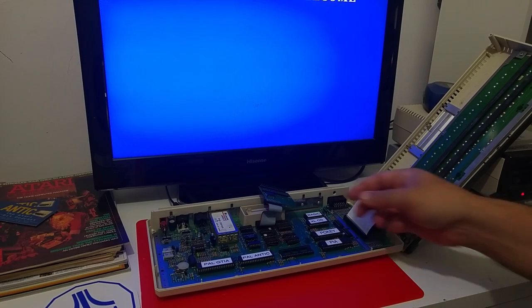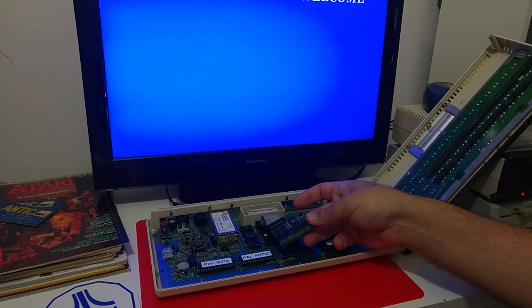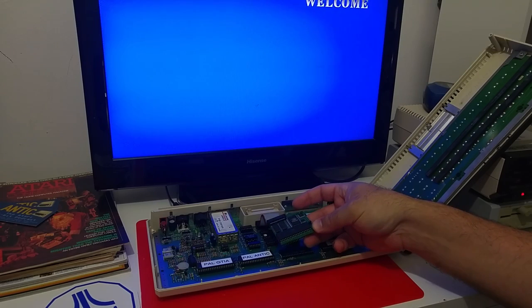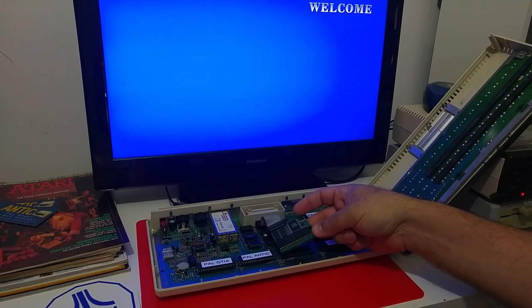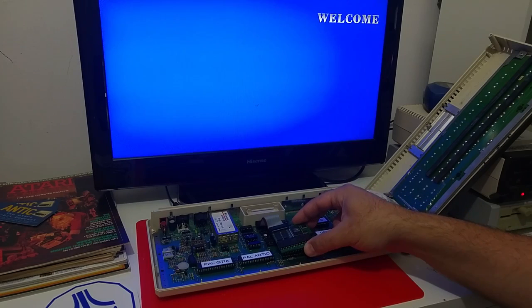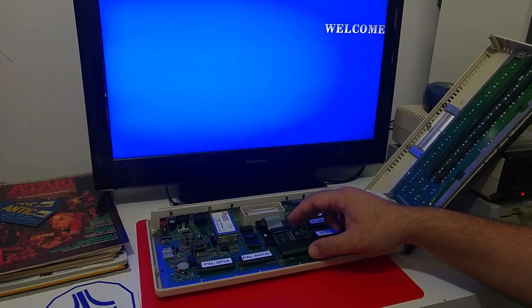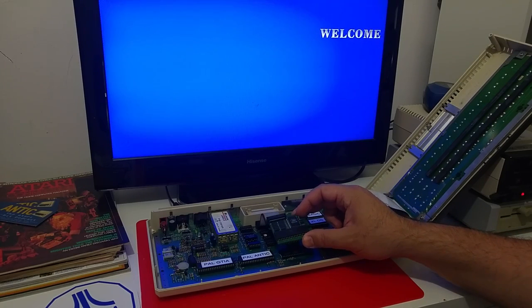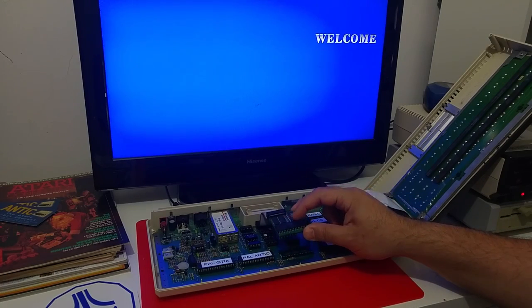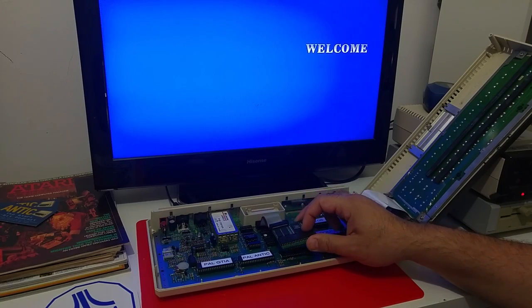Hi Atari friends. In this video I would like to show you the Antonia 4 MB configurable memory upgrade for the Atari XL and XE computers. This upgrade was made by Jasek from Poland. It's a 4 MB configurable memory upgrade, and it also replaces your 6502 with a 65816 processor.